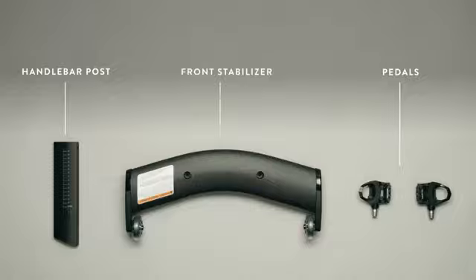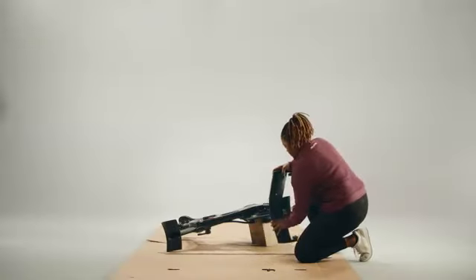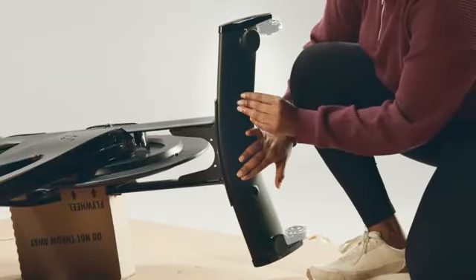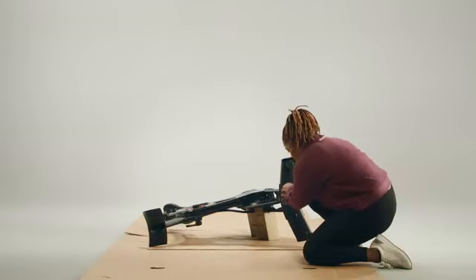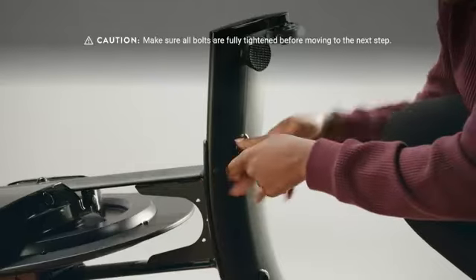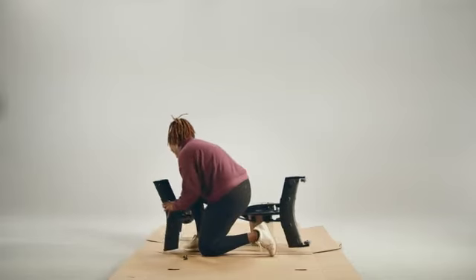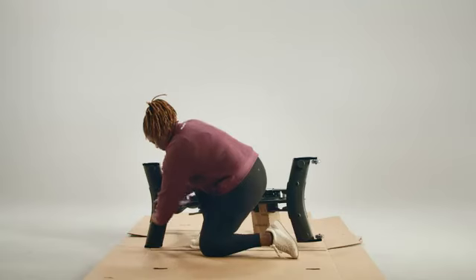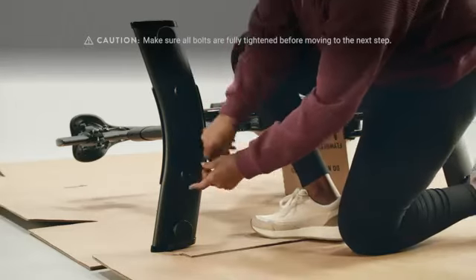In box A, you'll find the pedals, the handlebar post, and the front stabilizer. Unwrap the front stabilizer and set everything else aside. Fit the front stabilizer tightly against the front foot of the bike — the front one has wheels and the feet face away from the bike frame. Add two bolts A and screw them in using the six millimeter allen wrench. Then fit the rear stabilizer against the back foot and screw in the remaining two bolts A. Shake both stabilizers to make sure they're secure; if there's any movement, tighten each bolt again.